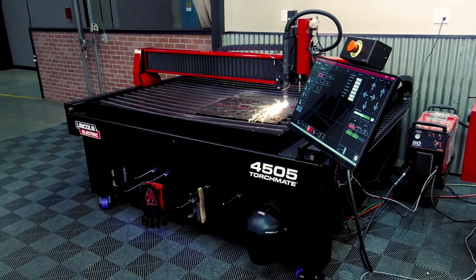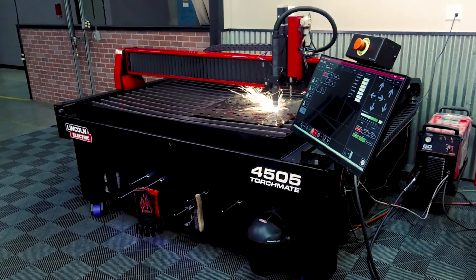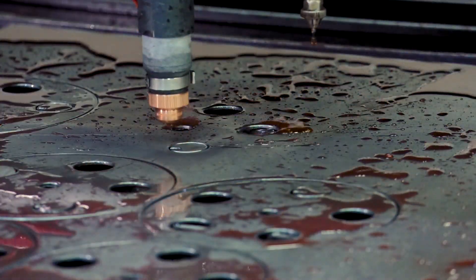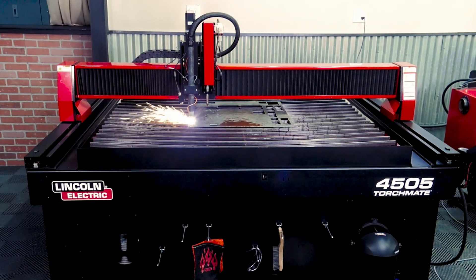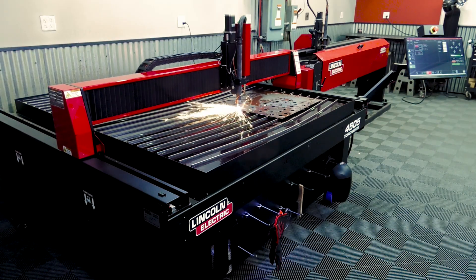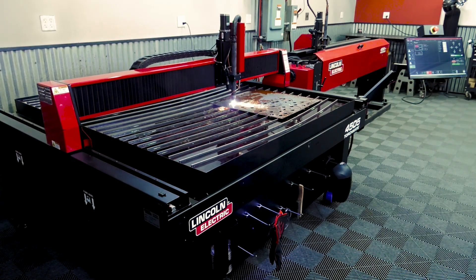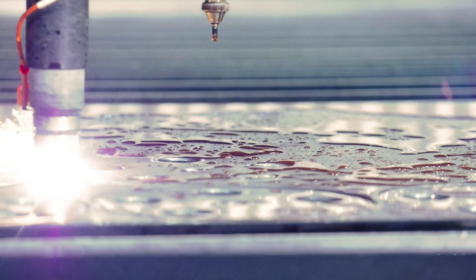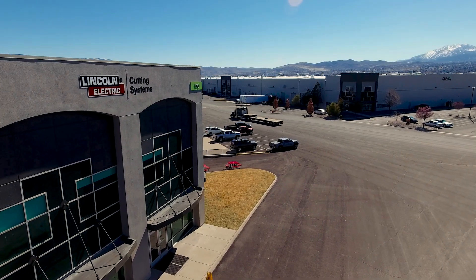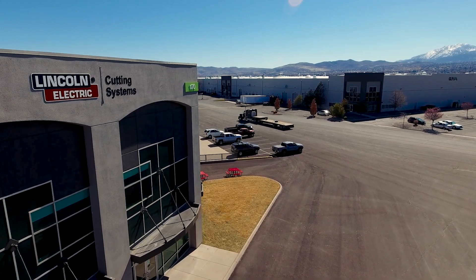Since Lincoln Electric designs and builds all of the components to work together, you'll have one complete system that is built and fully tested before leaving our facility. This gives you one phone number to call and a single warranty on the entire system. We take full ownership of the quality and reliability of these machines, and you'll enjoy the peace of mind that comes from purchasing from Lincoln Electric, now in business for more than 125 years.